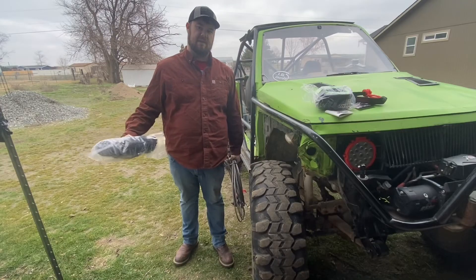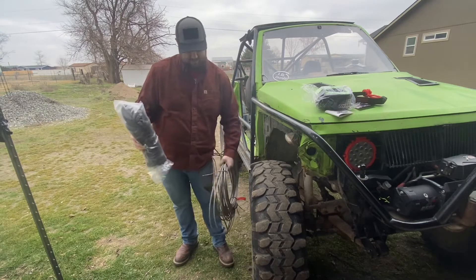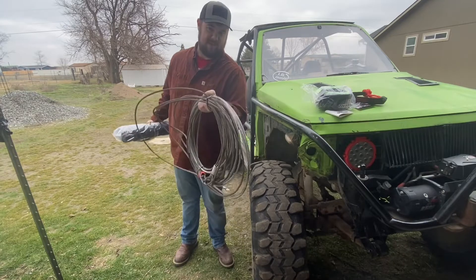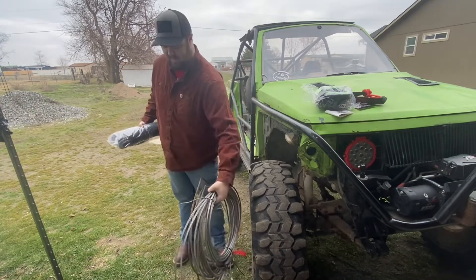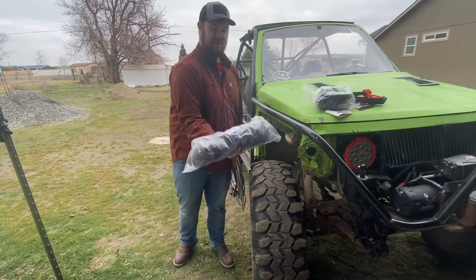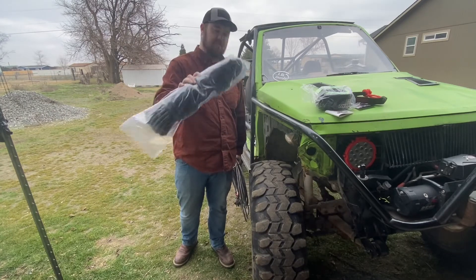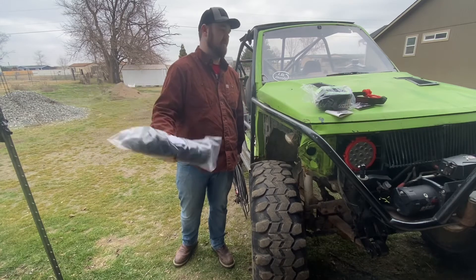The third advantage of synthetic over steel is weight. I don't know exactly what the steel line weighs — maybe 20 pounds or so — but the synthetic line, you can curl it all day long. It weighs basically nothing, maybe three or four pounds.